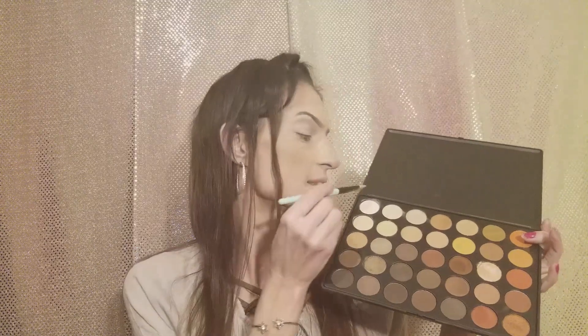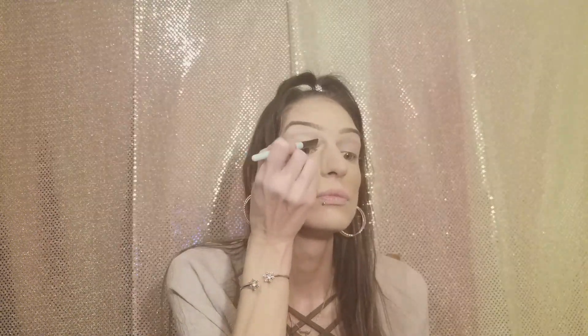Next we're going to dive into the brightest color of the Morphe 35 palette and we're going to use the same brush to set this primer. Now I forgot to tell you guys that I like to use padding motions to set my primer, because if you use swiping motions you might make your primer look streaky. So padding motions — beat that face. Now we're going to dip into this baby pink as our transition color using our Morphe M441 brush.